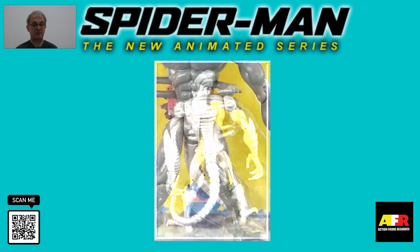The Alien Spider Slayer had movement at his neck, shoulders, elbows, legs, and bendable knees. His legs also had a kicking motion, and it also had some articulation on his tail.